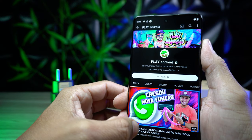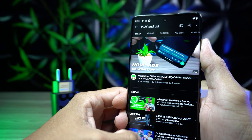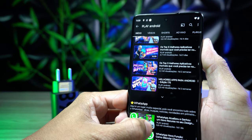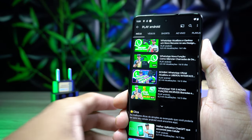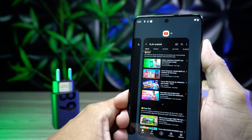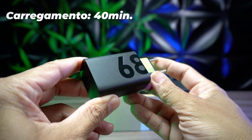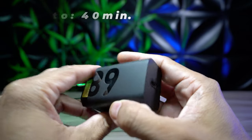Bateria. Ele possui uma bateria de 4.400 mAh. A autonomia depende de muitos fatores de usuário para usuário. No meu modo de uso — entrando com bastante frequência nas redes sociais, assistindo vídeos do YouTube e TikTok, jogando cerca de uma hora e meia — a bateria resistiu por um dia todo. Sobre a recarga, ele suporta recarga rápida de 68 watts, que é o carregador que já vem com ele, e também 15 watts sem fio.